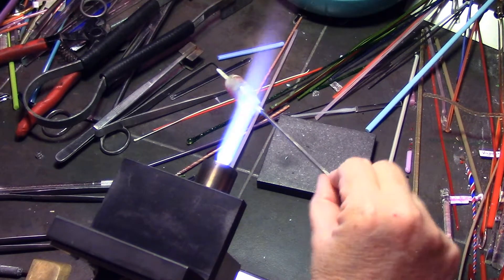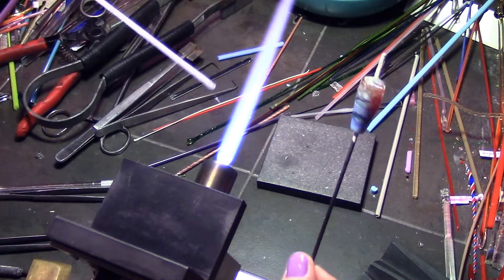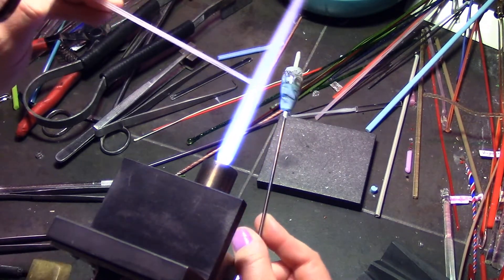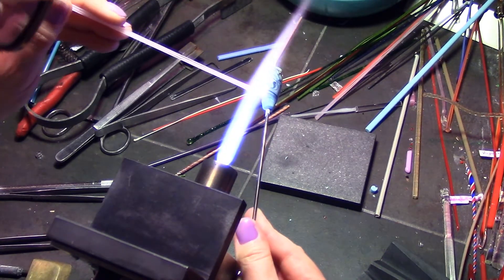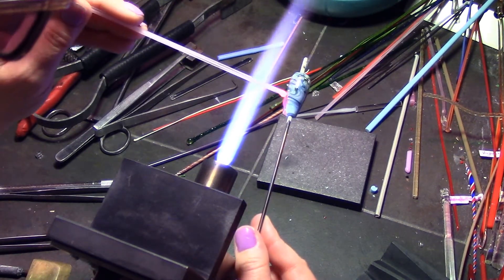Continuing from part one, I have my base bead with my background design all ready to go. You want to figure out where you want to place your anemone on this bead. However tall you want it, you start from that height and swipe all the way down to the bottom of your bead.